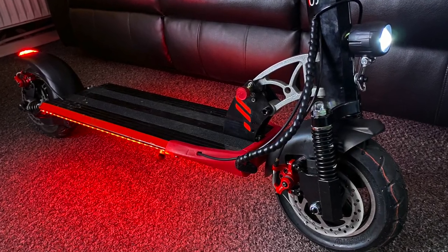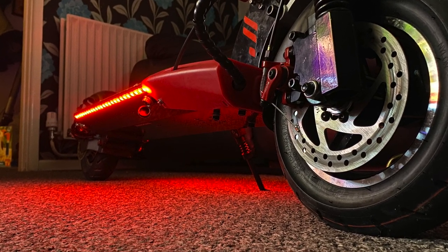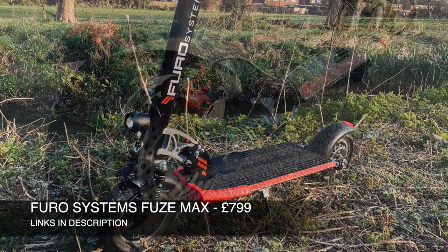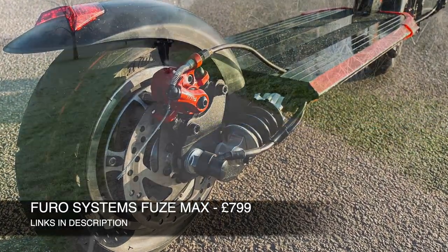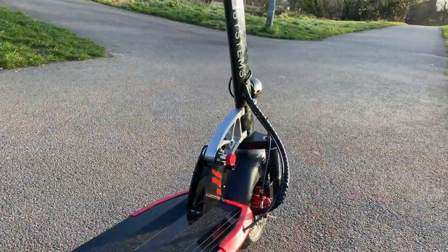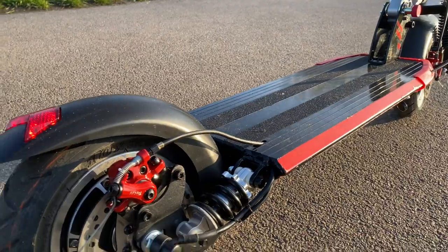What's up guys, Chiggs here from Chiggs Tech Reviews. Here is a brand new powerful electric scooter by Furo Systems. This model is called the Fuse Max and it is their top spec electric scooter. Everything about this scooter from the design aesthetics to the actual performance can be described in one word and that is power.